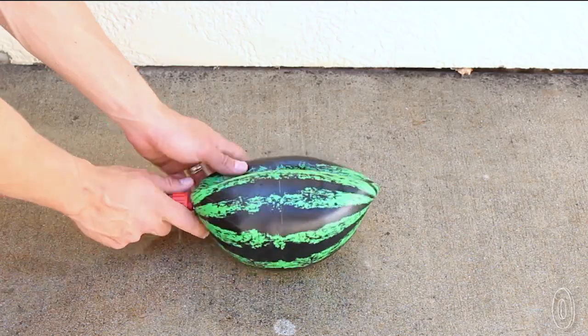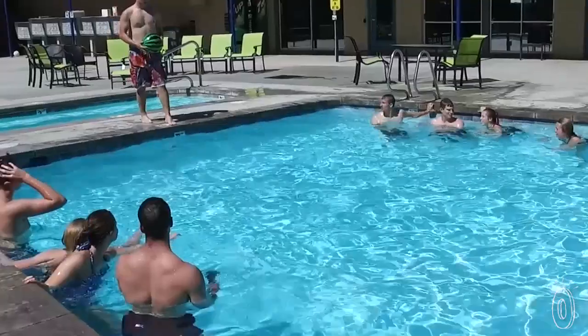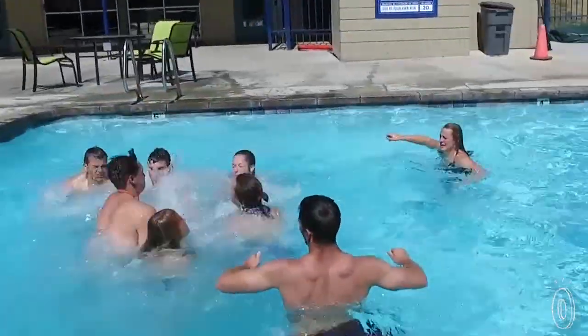Fill it up with water and a little bit of air to get the buoyancy just right. You can easily pass it to someone up to 10 feet away underwater or throw it above. Combine elements of football, basketball, and rugby to up your pool party game. This amphibious ball is sure to make a splash.